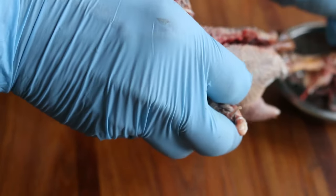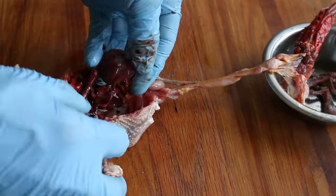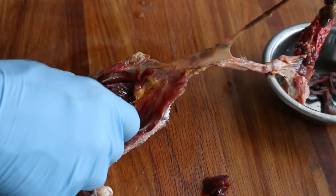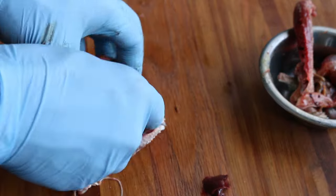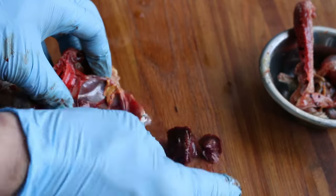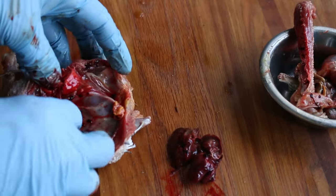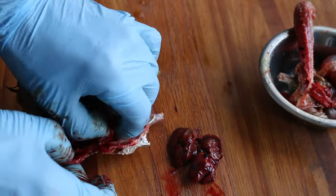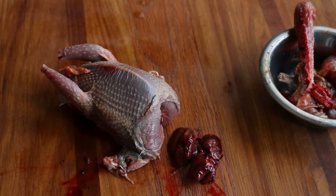Take out the intestinal tract and all that. Make sure to leave the kidneys, the heart, and the liver — everything else can go. You can use the spine in stock if you want. The organs are really good, really mild — like rabbit organs and other small game organs, very mild. Save those; they're great added to your soup, stew, pan sauce, or whatever.